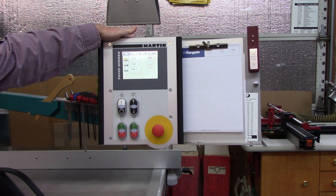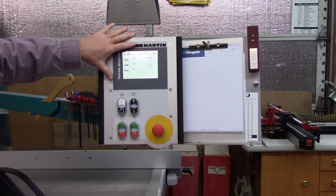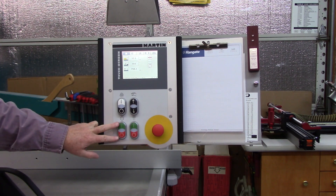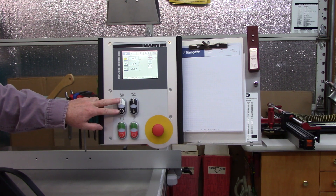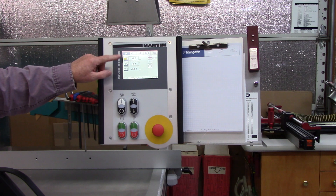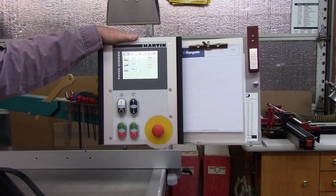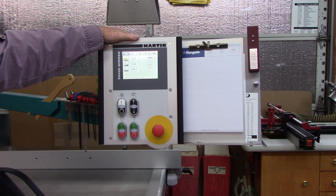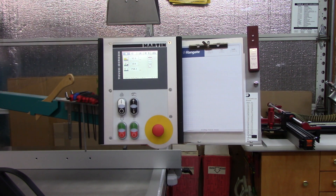Typically you'll see overhead controls on machines that have computer controls of some sort with a display screen. In this particular one, you've got the display, an emergency stop push button, the start and stop of the main blade, and start and stop of the scoring blade. This is for when you enter things on the touch screen to put the blade height and tilt in the appropriate position. This is a manual mode. I'll just do a quick overview of some of the tools that are available.